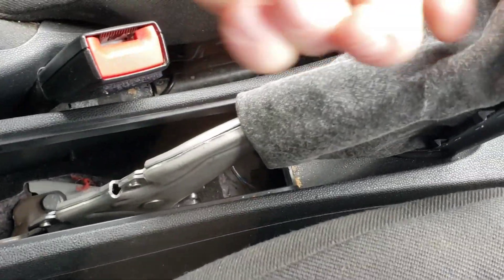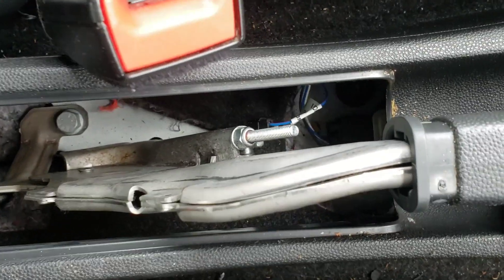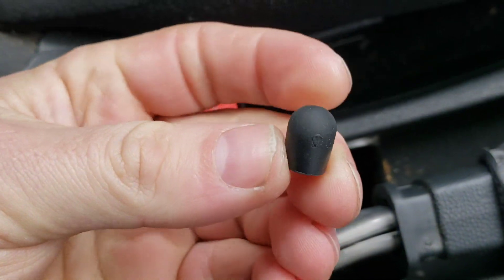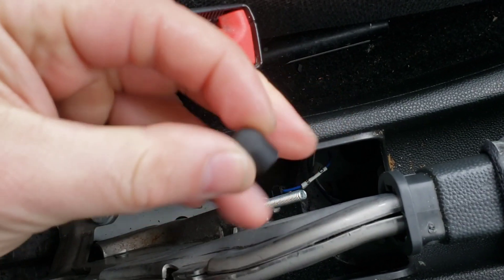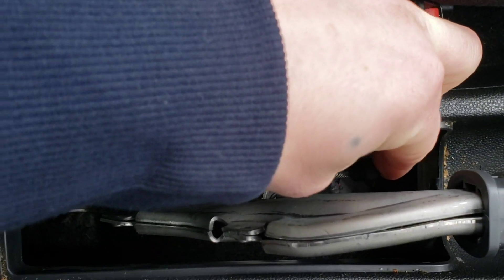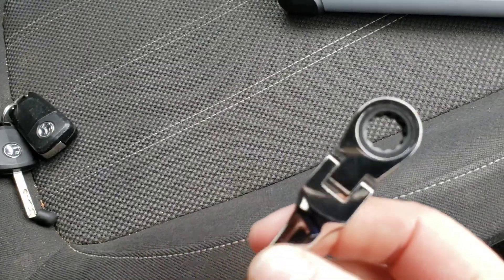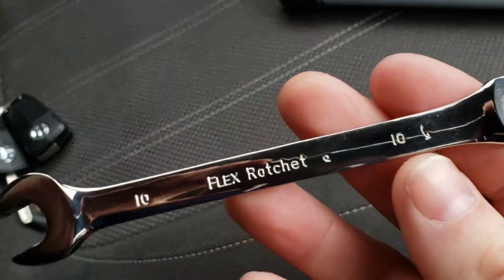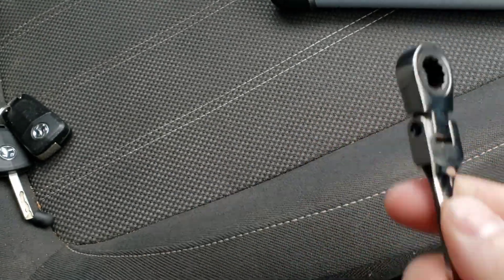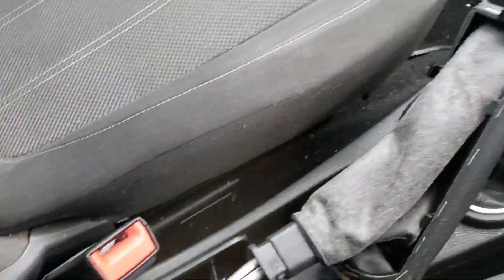All you have to do is come here, pull this up here, and if you come to this location here you will actually see - yours may or may not have it - but there's a cap on top of the thread just there. All you have to do is pull that off. The best tool to use, I find, is a ratchet spanner which is a 10mm.